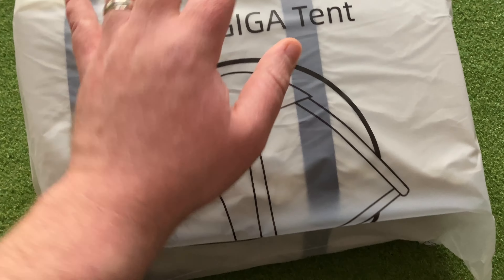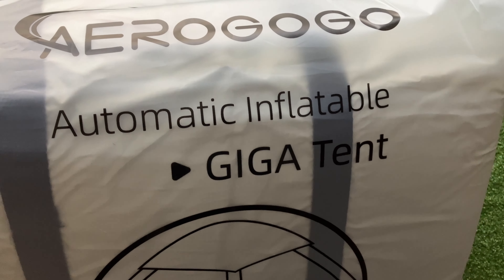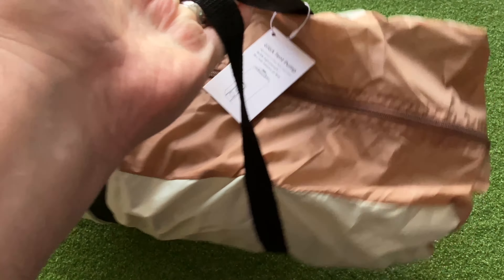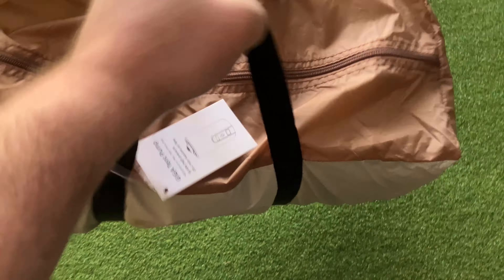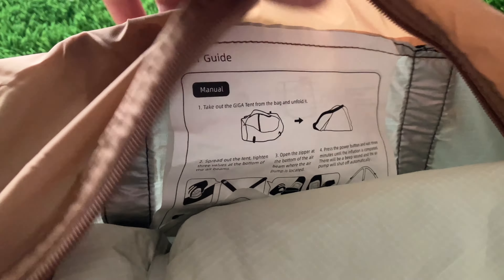Out of the box, this is what we're met with right here. We have our AeroGoGo automatic inflatable giga tent. I got to tell you this is approximately the size of a small backpack and feels pretty light — portable. We have a user guide right on the inside, sewed into the bag. But we also have, it would appear, the rain fly for the tent.